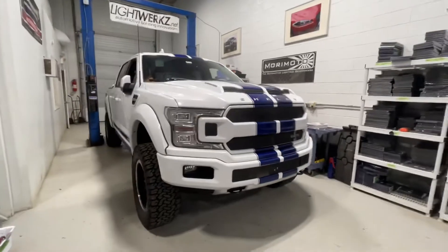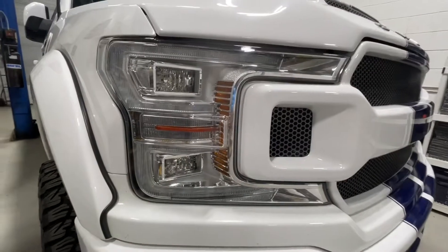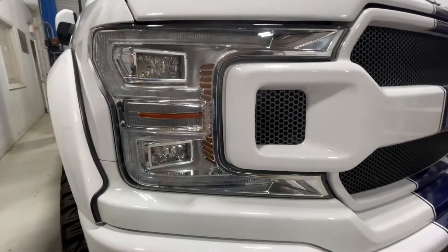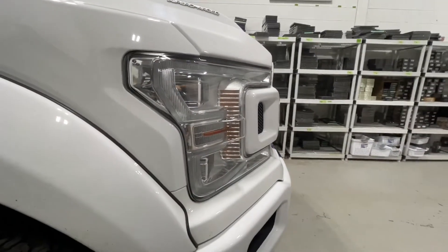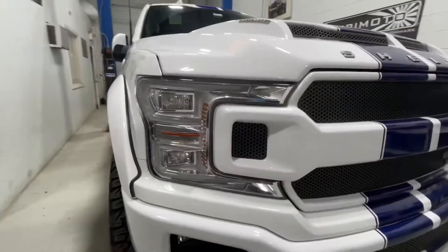The Morimoto lights are fully blacked out with four projectors and feature a very specific LED reflector system. Ford was experimenting with this kind of technology and it was pretty good for its time, but the projectors are much stronger — they offer better width and better performance overall. We'll show you how that all looks in just a moment.